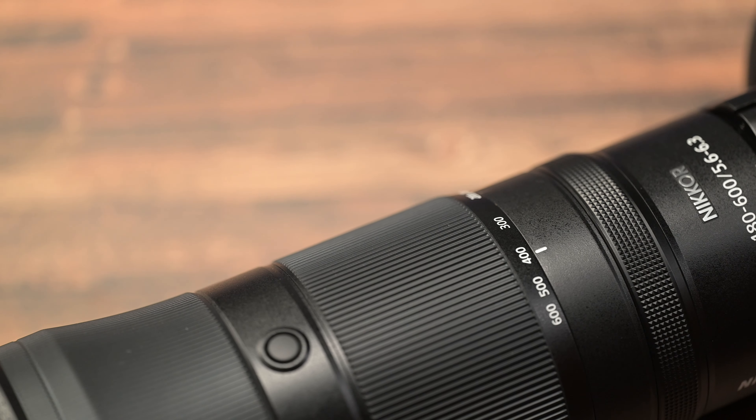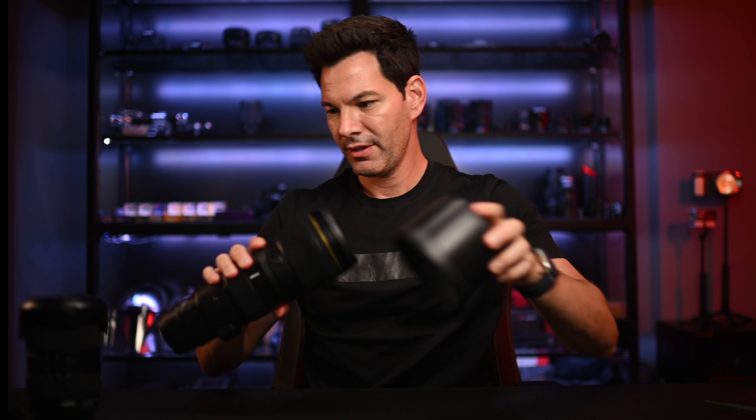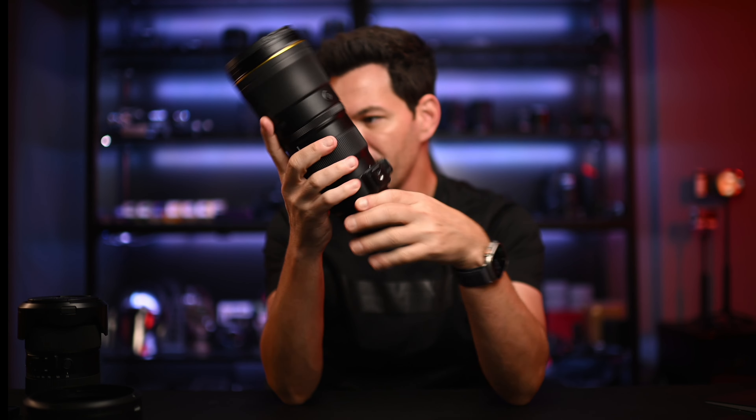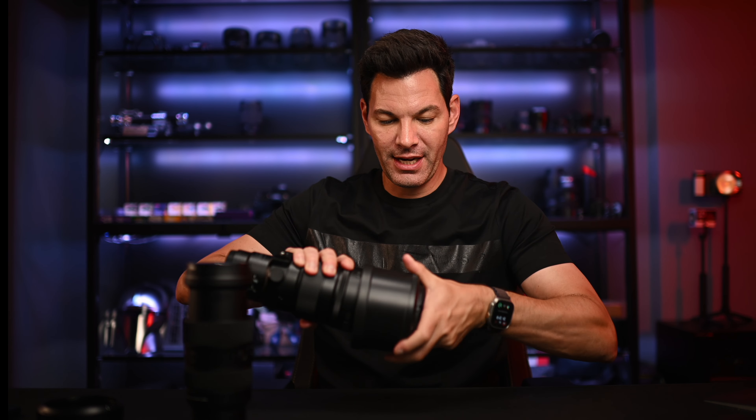There's also the 600mm f/6.3. If you need 600mm, it comes at a much higher price than the 180-600, but it is a prime and it is small. I'm actually testing it out right now — it's super, super small. Here it is, just to give you a preview. That's how tiny it is. Look at it next to the Tamron — 600mm is that short. Pretty impressive, and it's very light. You can actually take off the tripod foot and you don't even need it.